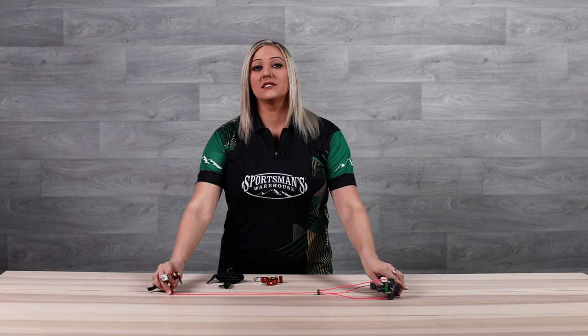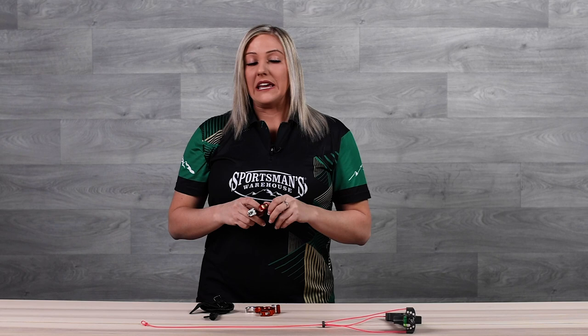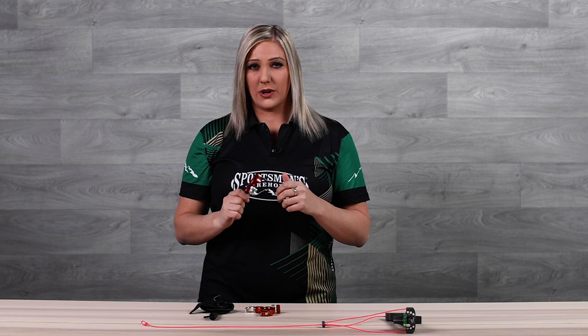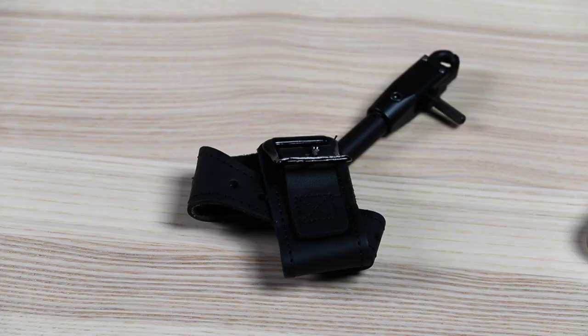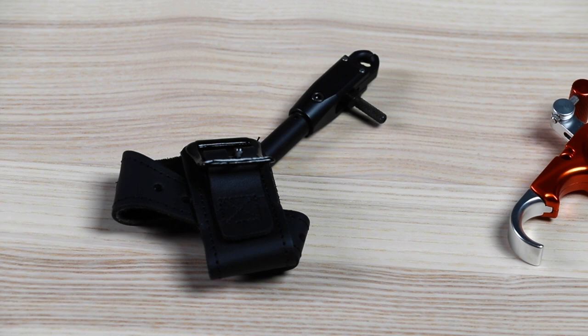If you have target panic, this is the best possible way to help break it because it's going to keep your shot honest. You're not able to punch the trigger and it's going to teach you proper back tension. So even if you're a hunter and you don't want to use this in the field, this is an incredible tool to use and train with at home. I really hope that helps you understand the three types of releases and why each of them is so important. If you'd like to check any of these out, please head into your local Sportsman's Warehouse and they'll be able to get you set up.